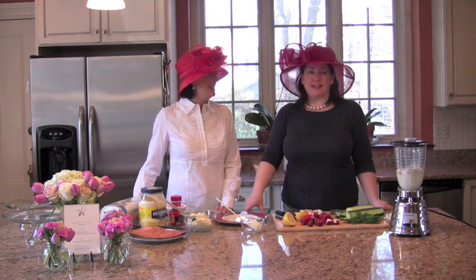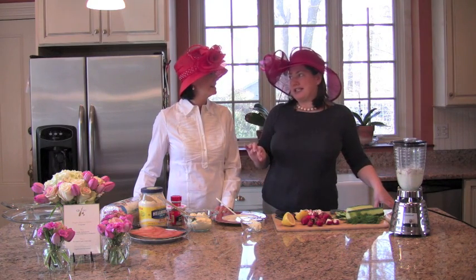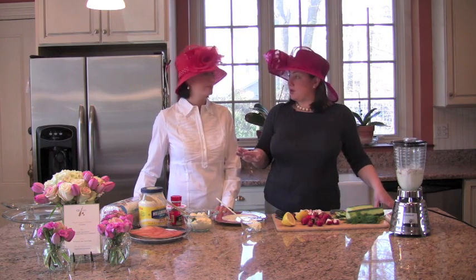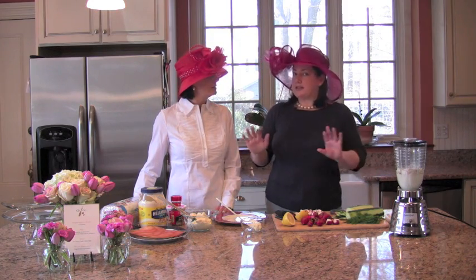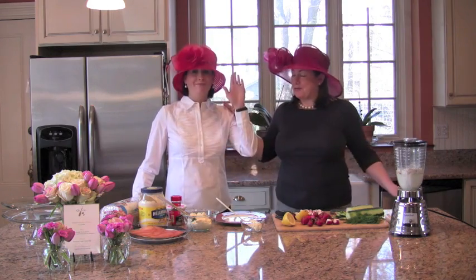We're ready for the appetizer portion. To start off, we're making herbed crepes with smoked salmon and a lovely cream cheese mixture in between. They're easy to make with the exception of the crepe part, but I know there are people out there who are afraid of crepes.